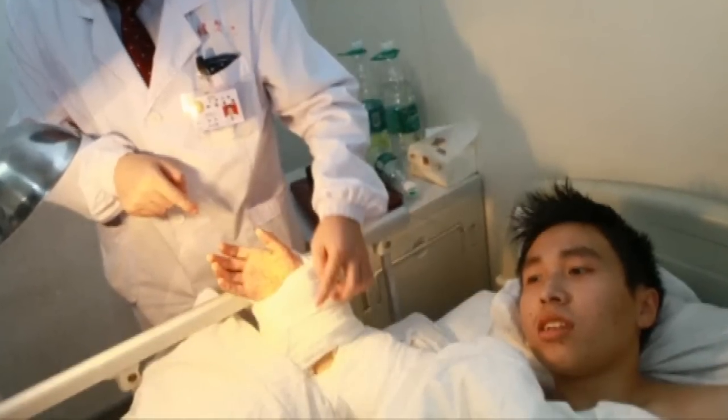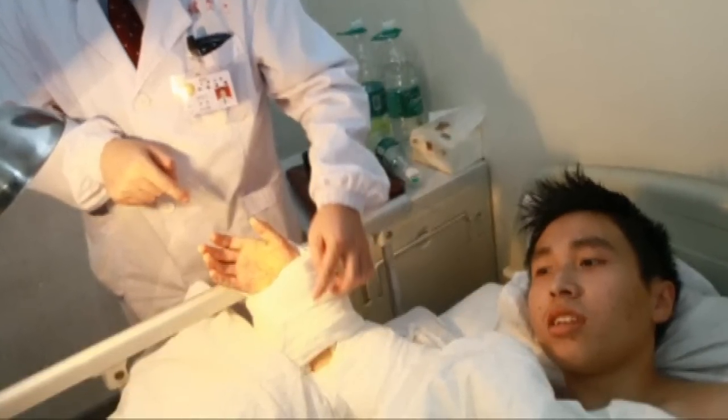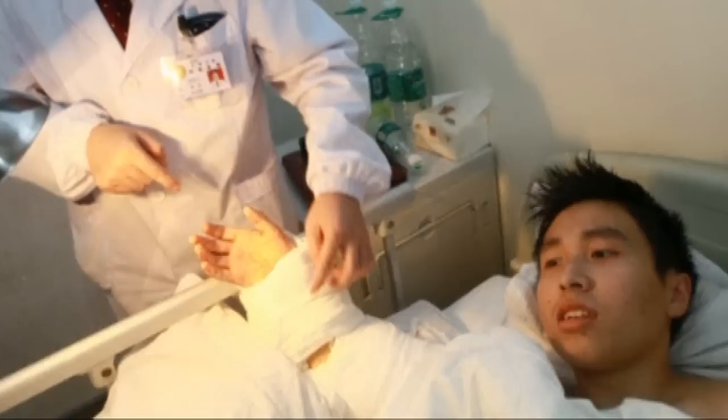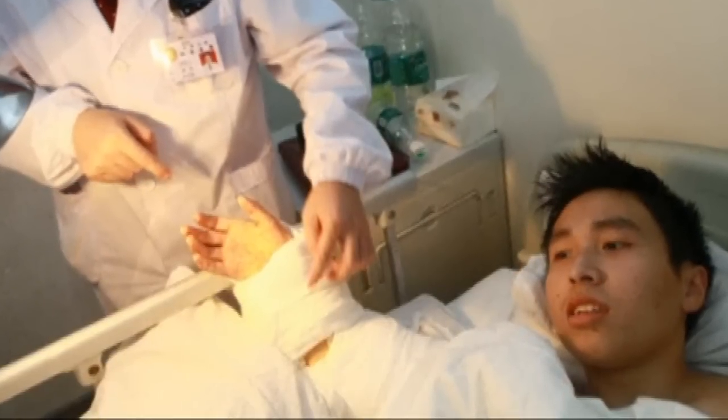Shi Wei said his hand still felt numb and it would take months for it to show signs of functioning. The hospital said a great deal of rehabilitation was now needed for the hand to function better than a prosthetic hand.